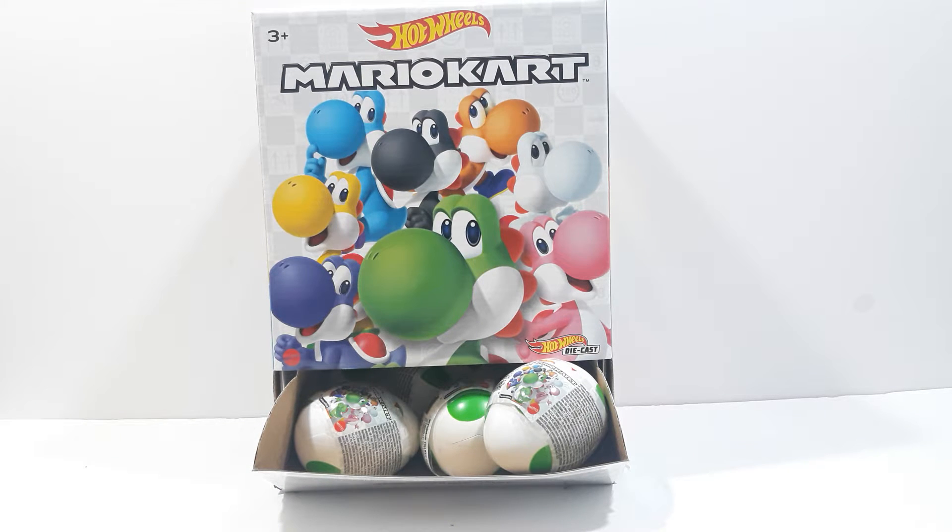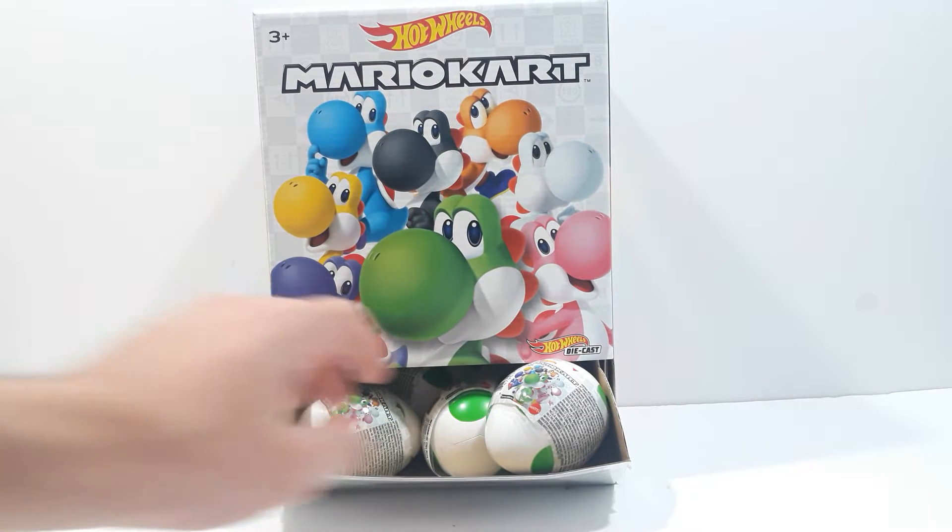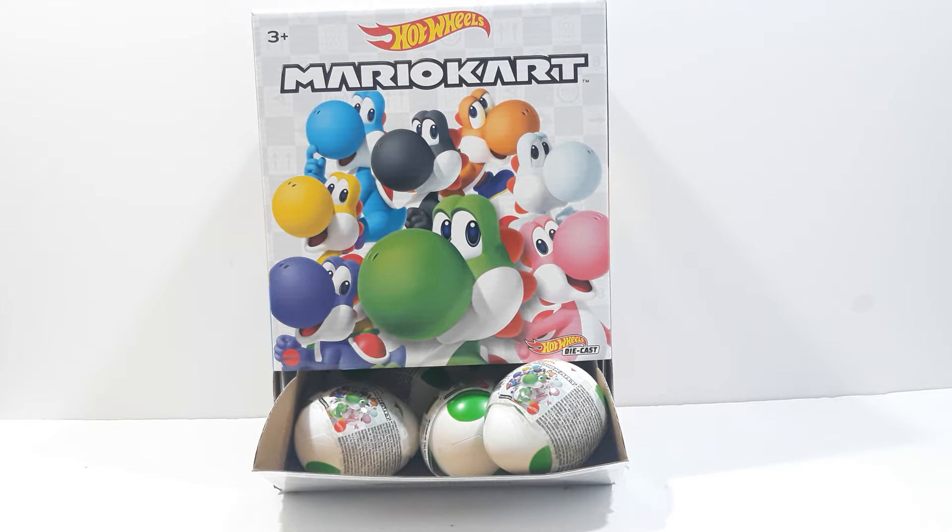What's up everyone, Jonathan.YT back again with another video. This time I'm going to be showing you the Mario Kart Hot Wheels Yoshi Blind Eggs, or Mystery Eggs. I'm going to be showing you not a full box, but rather the entire set.